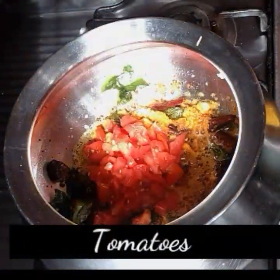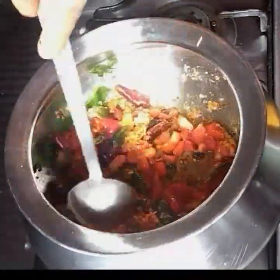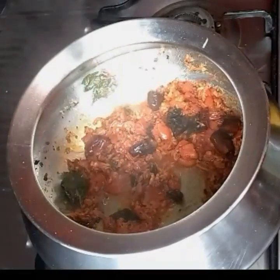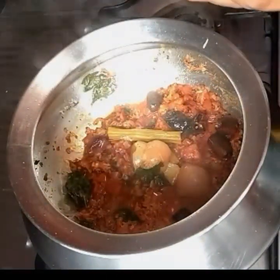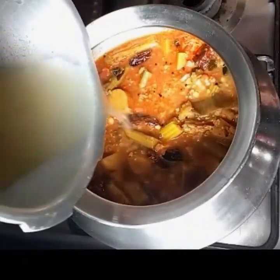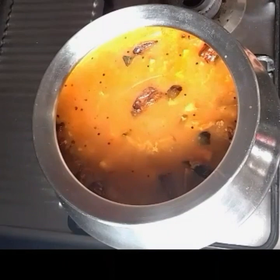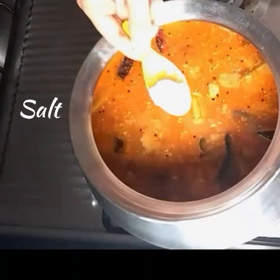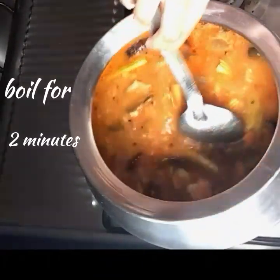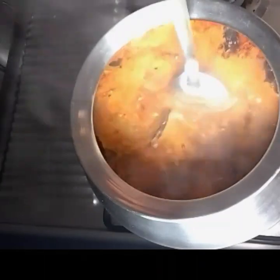Add chopped tomatoes and cook on medium flame till they turn mushy and oil starts to separate. Then add the cooked veggies with lentils and some residue water. Bring this to a slightly thick curry consistency, taste and add salt if required. Gently stir and bring to a boil, keeping it on low-medium flame for 2 minutes.